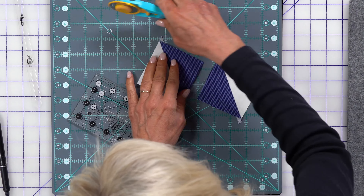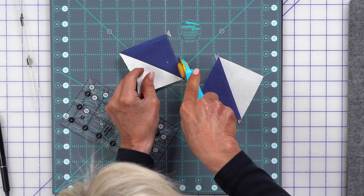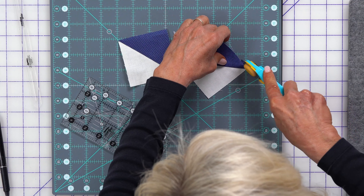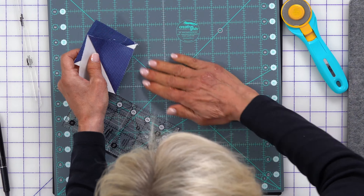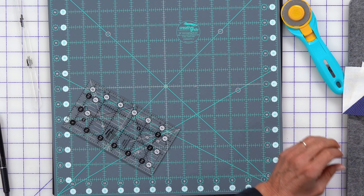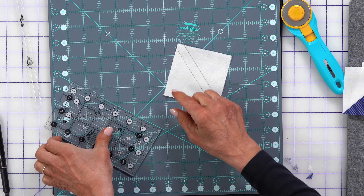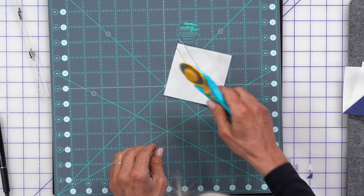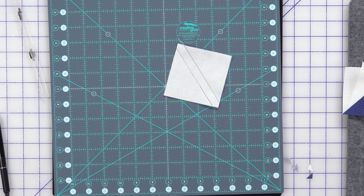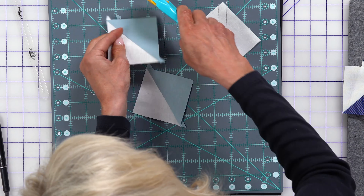This process gives you two half square triangles, and you simply trim away those little dog ears and get them out of the way. You repeat that process with your lighter blue and your white — again using the seam guide through the lines, then cut in half until we have two of these. And again, trim off those dog ears. That is how an hourglass block begins.